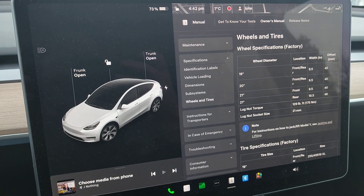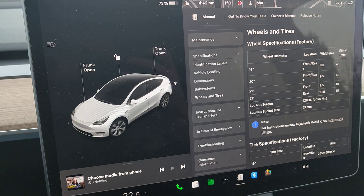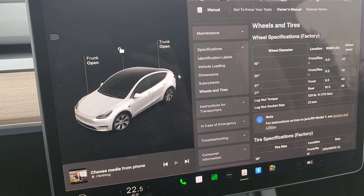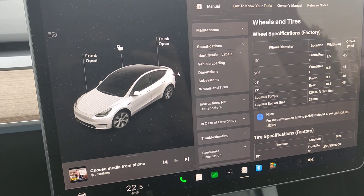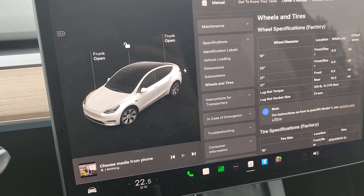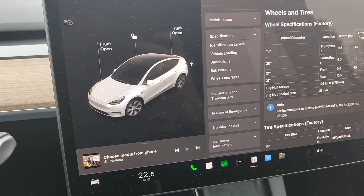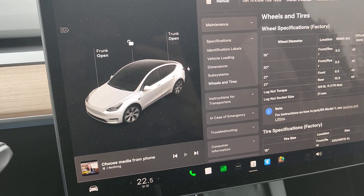A lug nut might get loose and slowly drop out, and if that happens to a sufficient number of lug nuts, the wheel will drop off. That has happened to some people, so there is a real risk. Even just one loose lug nut can cause issues you really don't want to experience.